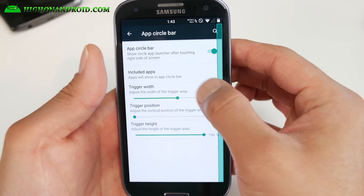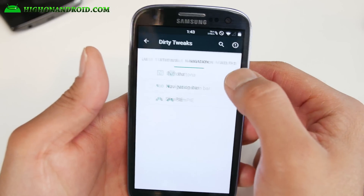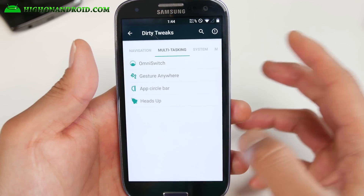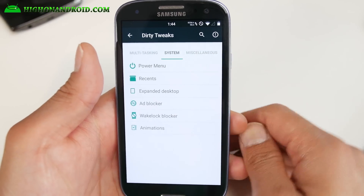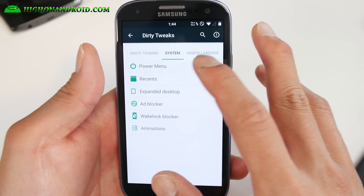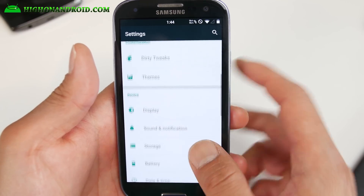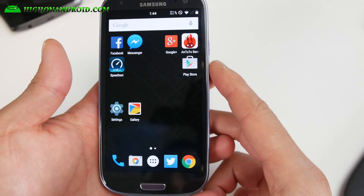As far as navigation goes, they've got it down perfectly — just a little bit better than other ROMs. You also get gesture anywhere, app circle bar — if you want the app circle bar, enable your favorite apps. Just make sure you disable Slim Pie if you use app circle bar, otherwise it'll get messy — use one or the other. In system settings you get additional options for system animation, customization, ad blocker, expand desktop, recents, power menu, native screen recording, and miscellaneous options. You can also get any CM12.1 themes — I recommend the Pitch Black theme.